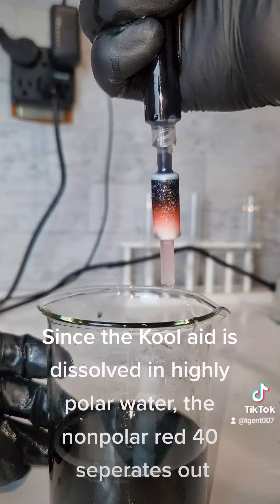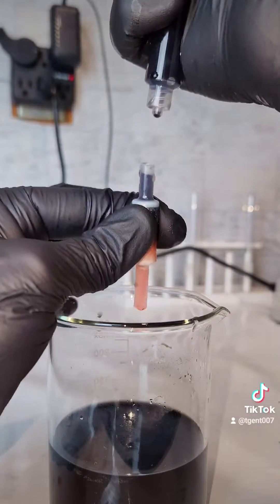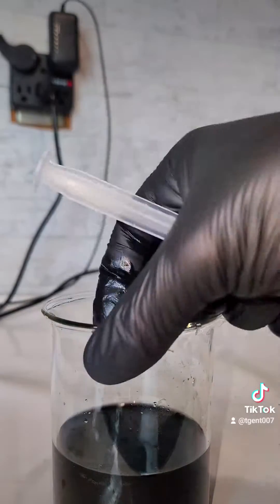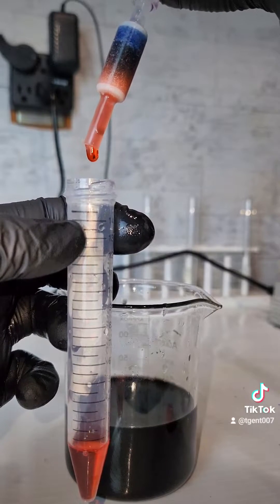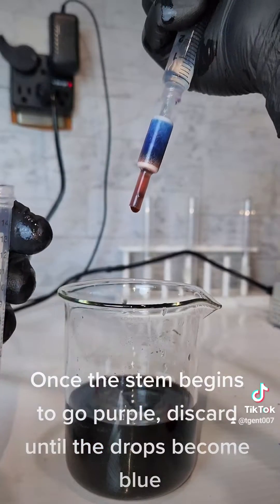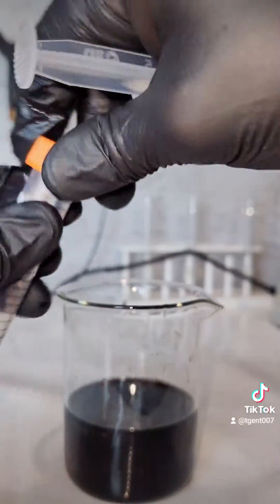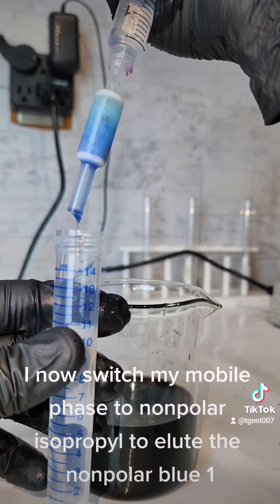the nonpolar red 40 separates out. This is done until the blue catches up, and I then add pure water to elute the red 40 into a centrifuge tube. Once the stem begins to go purple, discard until the drops become blue. I now switch my mobile phase to nonpolar isopropyl to elute the nonpolar blue 1.